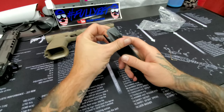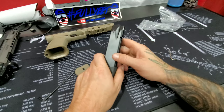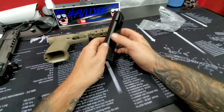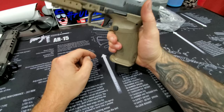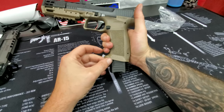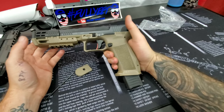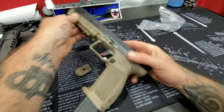Nice. The big thing is to check out the functionality of the mag. The compensator and the mag extension together — let's put that in there and see what it looks like. Oh boy, that looks pretty cool. I like that.